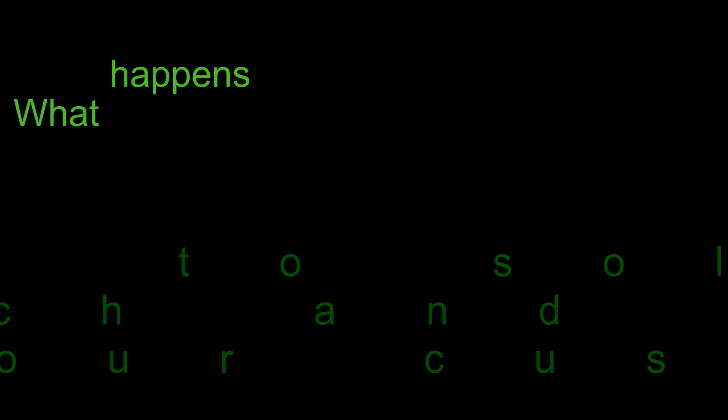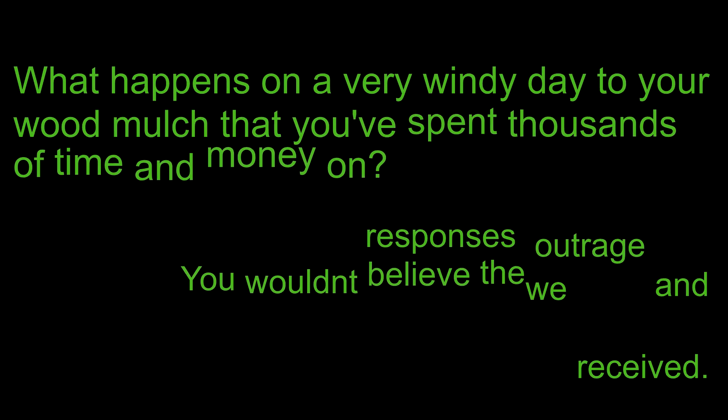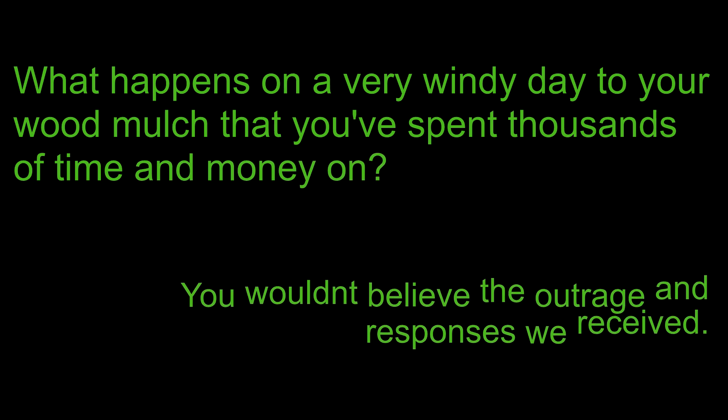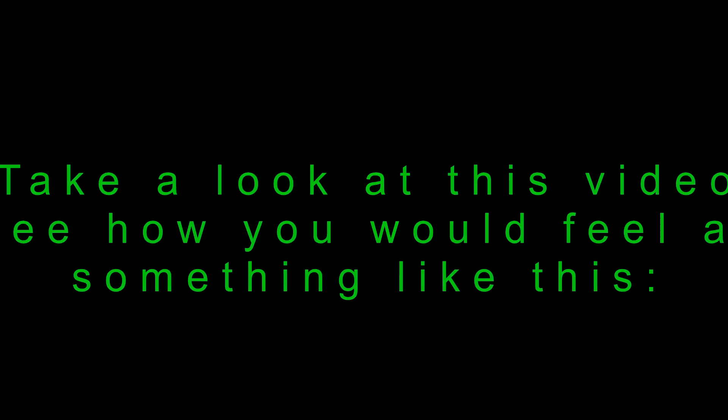Here at ConserviStore we try to fix problems, not make them. So in an effort to solve issues when wood mulch and wind mix, we asked our customers: what happens on a very windy day to your wood mulch that you've spent thousands in time and money on? You wouldn't believe the outrage and responses we received. Take a look at this video and see how you would feel about something like this.